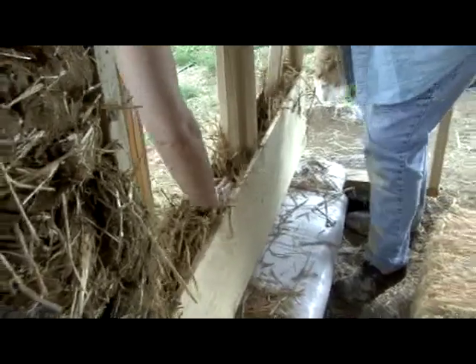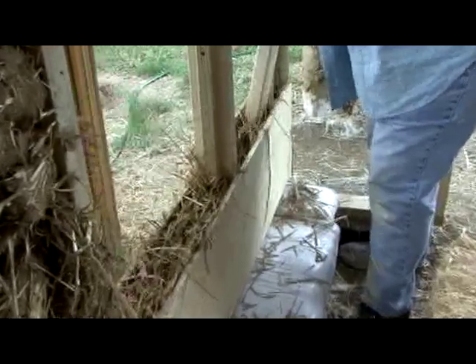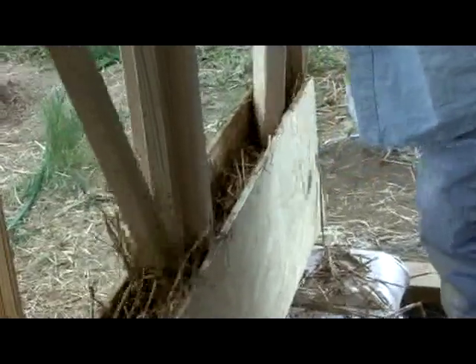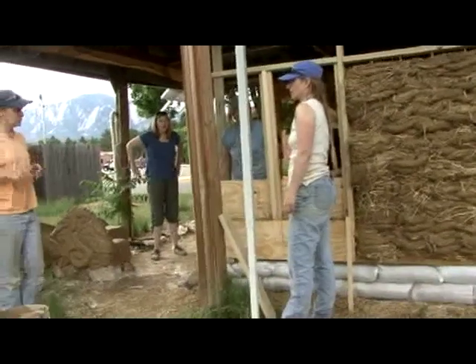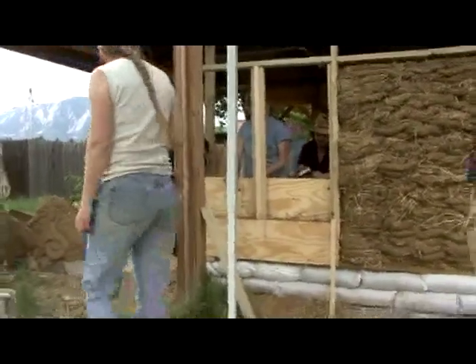That was the clincher when I was working with a board of directors — they were building a library, and it was the super quality aspect that won them over. This form comes off and once this gets filled, we're not putting lots of clay on here, so it'll be interesting. But I think it's going to hold hard.